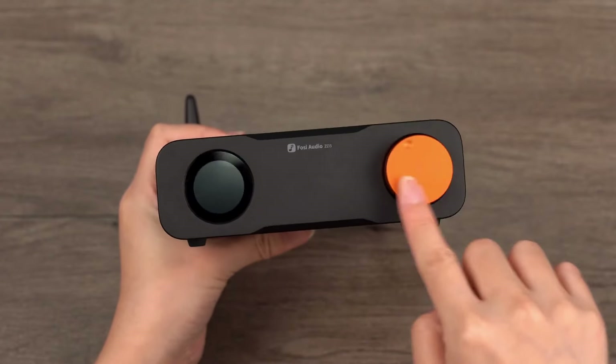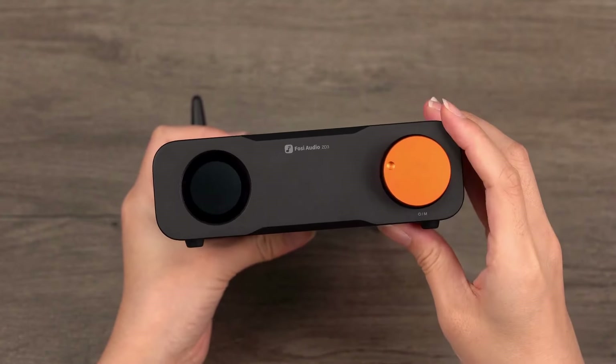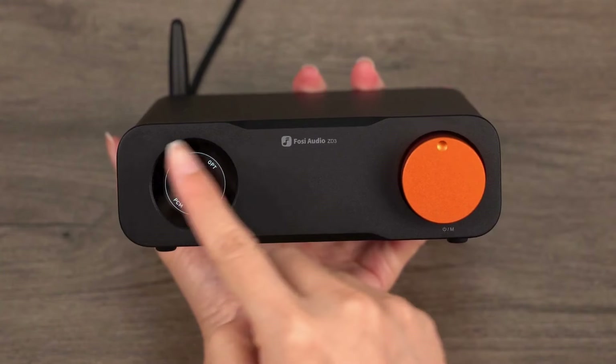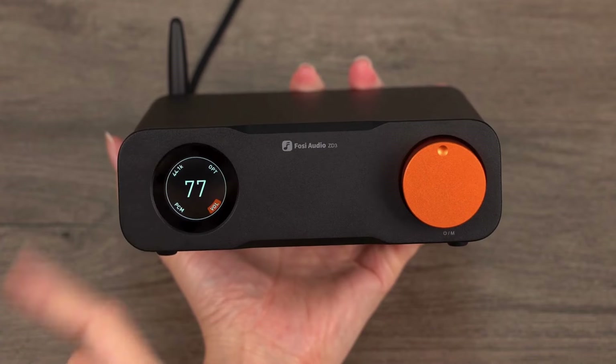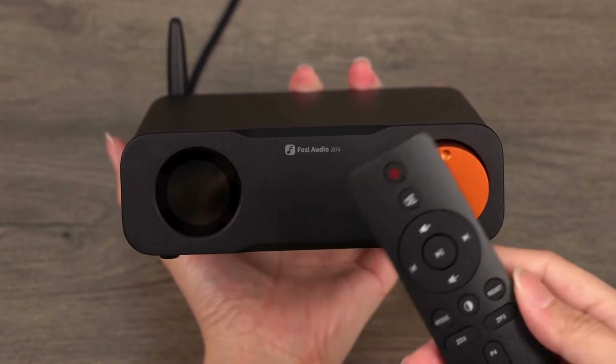The main knob adjusts the volume and integrates power on with a short press, input mode switching with a click, and power off with a long press. Additionally, the front panel is equipped with a 1.5-inch high-contrast OLED display that clearly shows the current volume, input mode, sampling rate, and audio format. The display can be turned off when not needed.